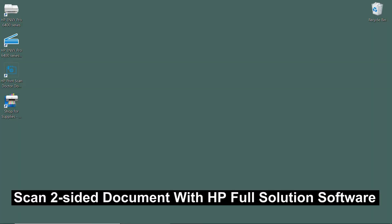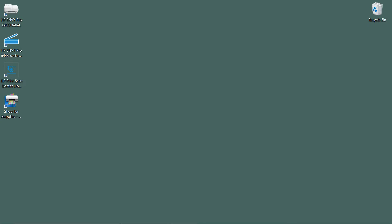We are going to show you how to scan a two-sided document on the HP Envy Pro 6400 series. This feature is not available on the HP Smart App, but it is available on the Full Solution Software, which we have just shown you how to download and install in our previous tutorial. Please refer to that if you need to download and install the HP Full Solution Software.